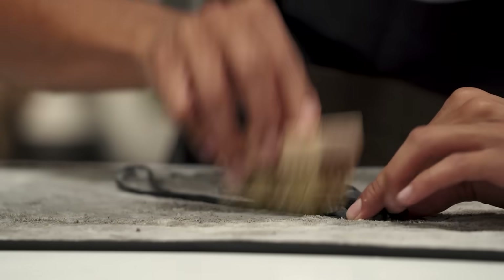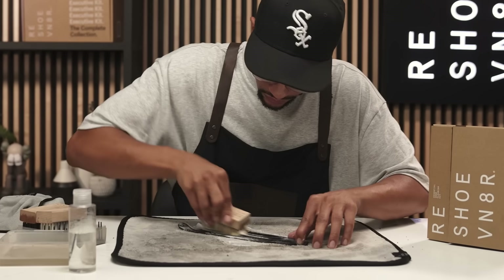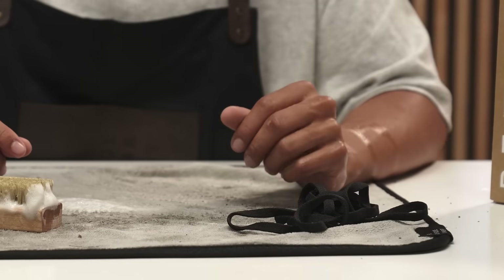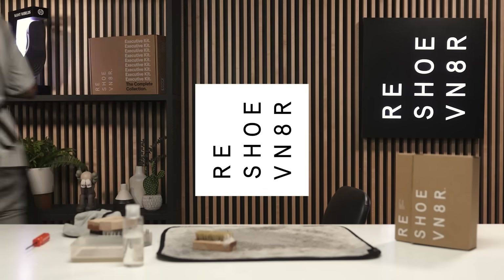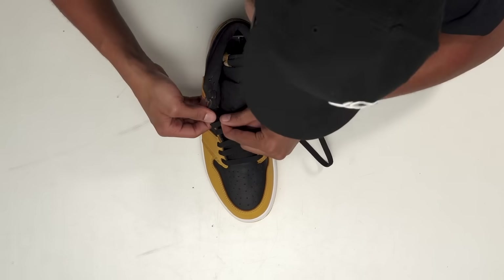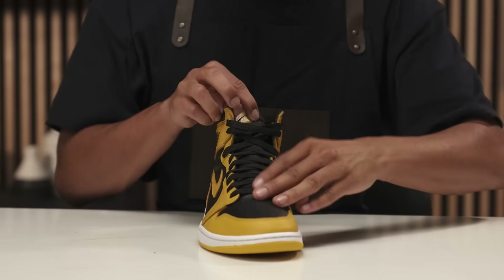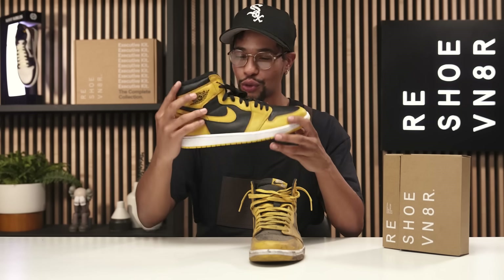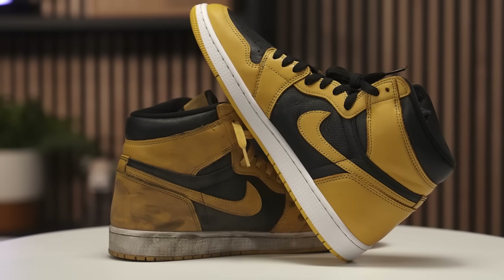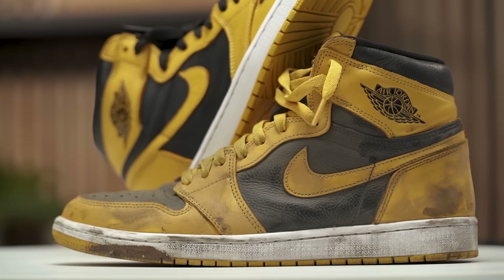Shoes looking much better. We'll go ahead and set this to the side and take care of these laces. Now I'm gonna set these outside to dry, then set everything to the side.